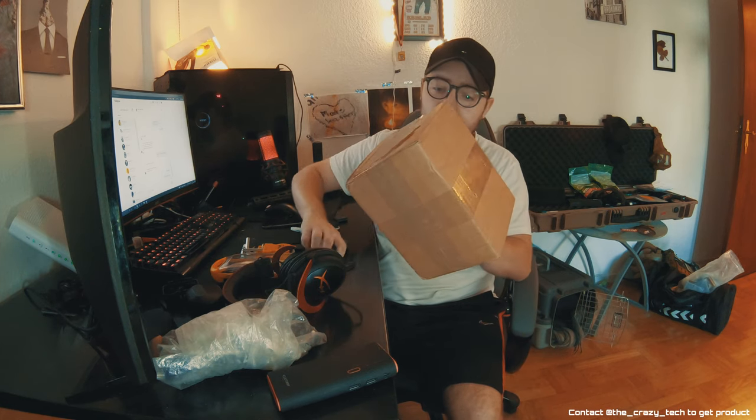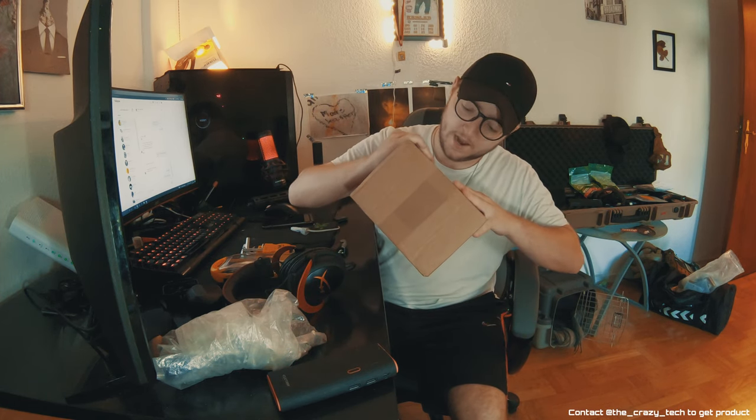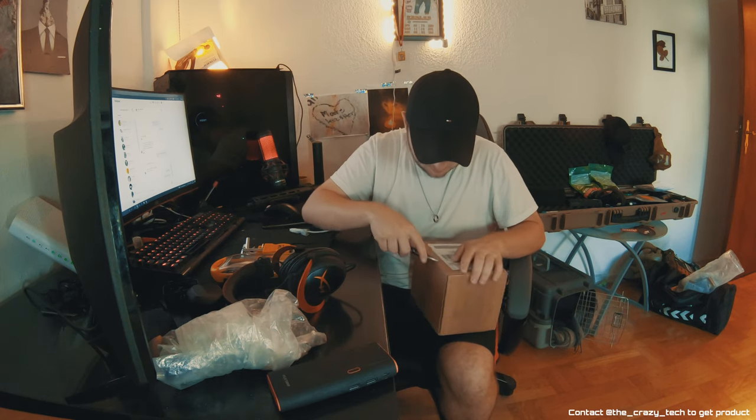Okay YouTube, so Crazy Tech sent me this package. I'm not sure what I can show you — there are a lot of addresses on it — but this is the package and I will show you what's in it now.